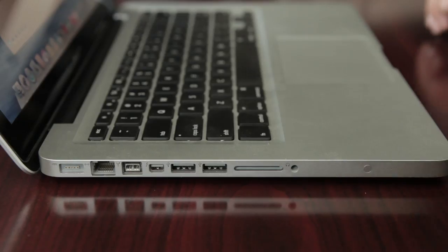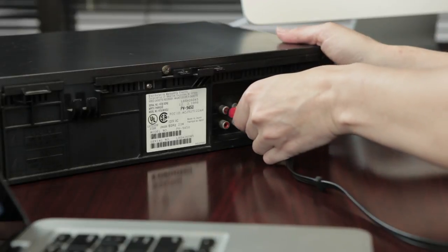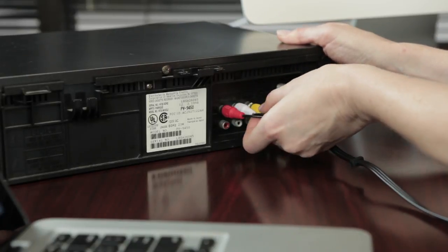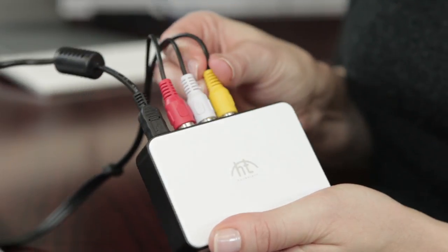Once the software installation is complete, you need to connect the Vidbox — the included USB video capture device — into your video player and computer. For this demo we'll be using a VCR and a Mac. Plug the USB cable into the Vidbox and plug the other end directly into the USB port of your computer. Please make sure you are not using a USB hub or extension cable to get the best results. Connect the RCA cable from the AV outputs on your VCR or camcorder to the AV inputs on the back of the Vidbox. Make sure you are connecting to the output ports instead of the input ports on the back of your VCR.